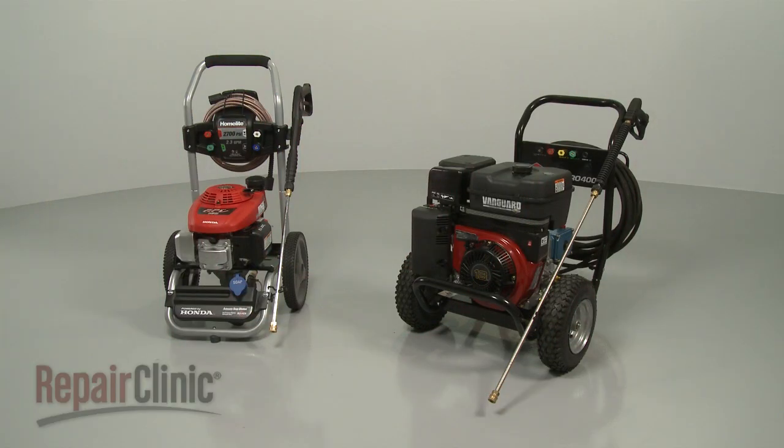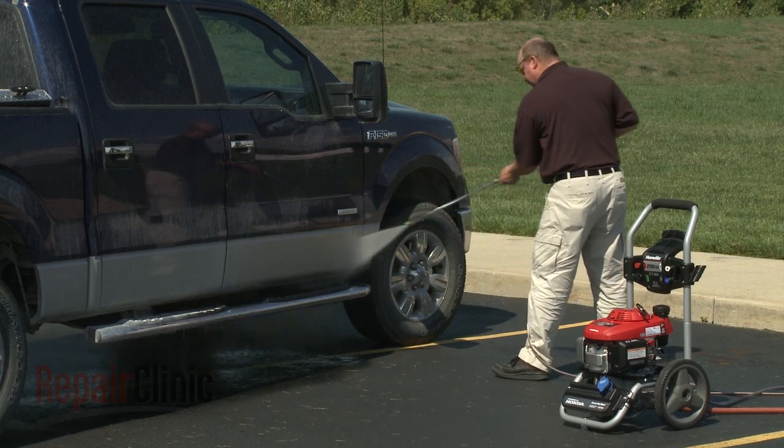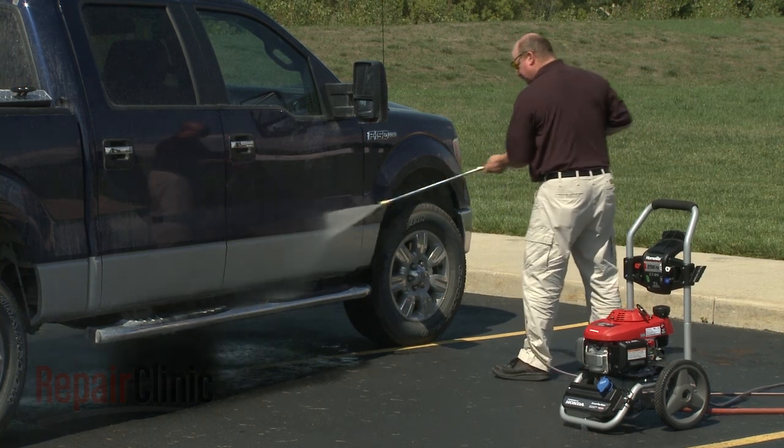Although pressure washers differ from model to model, they all operate on similar principles. In this video, we will address how pressure washers work, as well as common problems you may encounter.